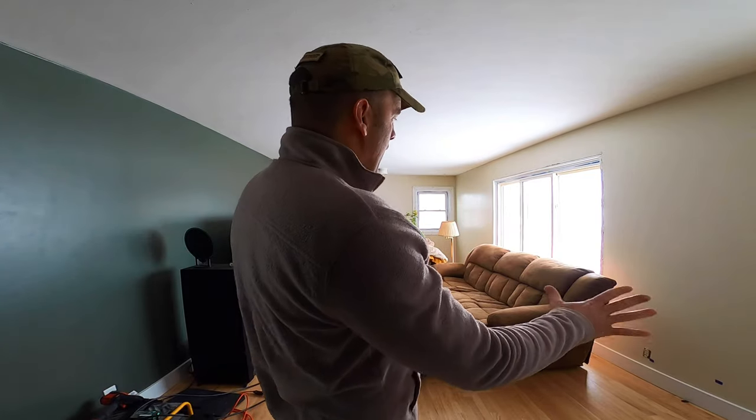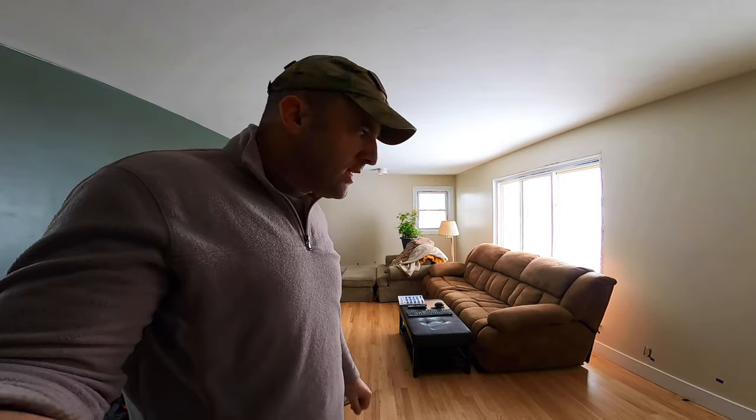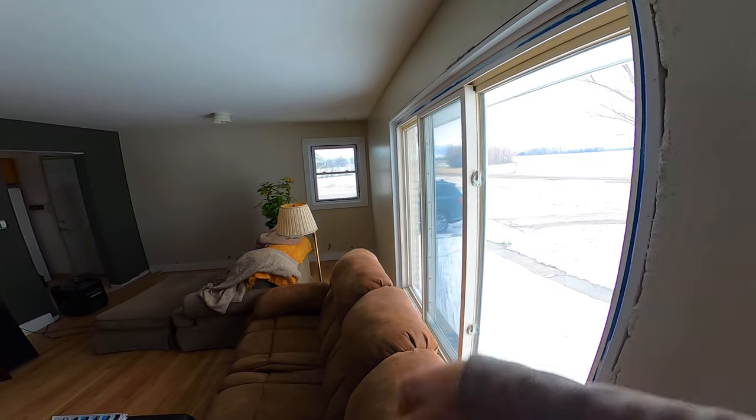City guy in the country DIY. Today we have a couple of things we're going to try and knock out, namely this window. What I'm going to try to do — I need to move the couch out of the way obviously — but I am going to trim this window out with the three and a half inch MDF trim that we've been using throughout the rest of the home.